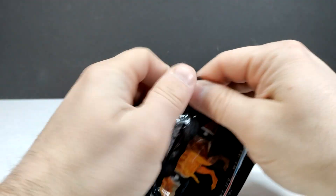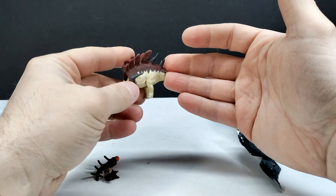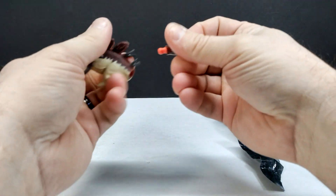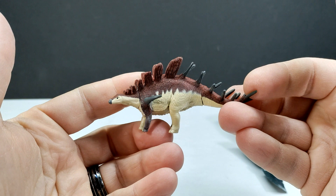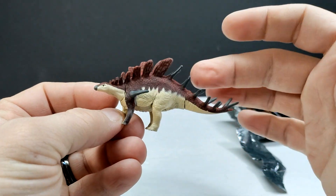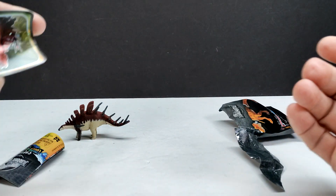The very first dinosaur we have is the Kentrosaurus! That is like the best one you could possibly get first because I know this is one we haven't had previously, and man, that is an absolute beauty of a figure. I am always so impressed by the Captivz figures — you've got all of the spikes and everything painted out, the plates up there are painted nicely. Everything looks honestly gorgeous on this Kentrosaurus.